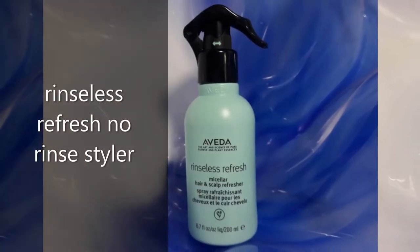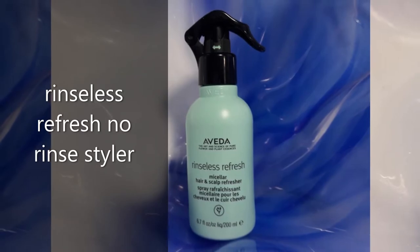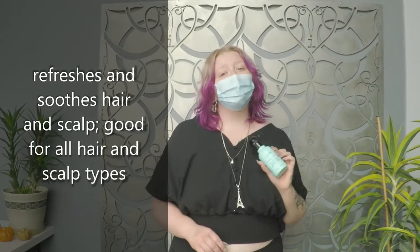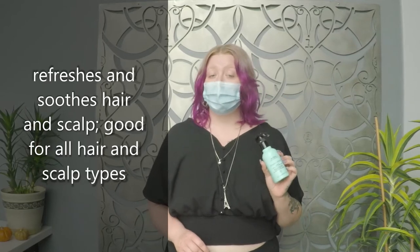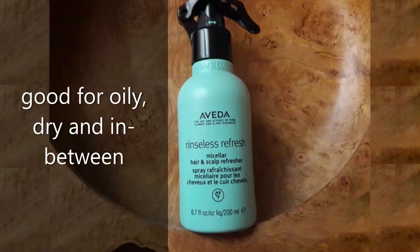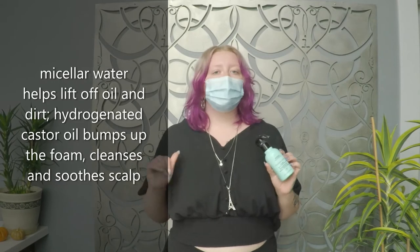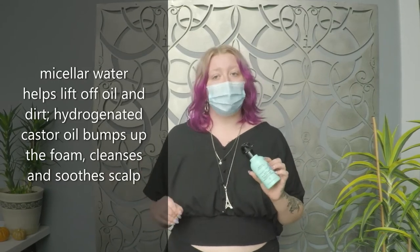Hi, this is Carissa from the Italio Salon and I wanted to show you one of my new favorite products, our Rinseless Refresh. This no-rinse styler is going to help refresh and soothe your hair and your scalp. The product is good for all hair and scalp types — so if you've got oily, dry, or combination, it's going to be good for all of that.